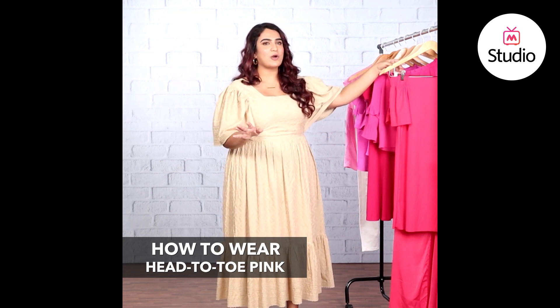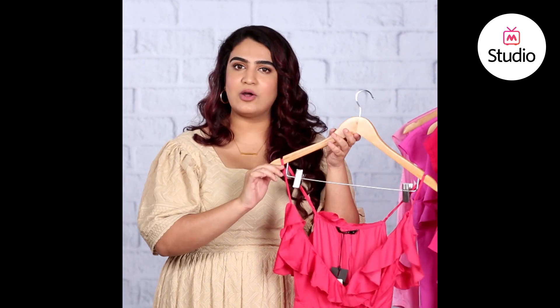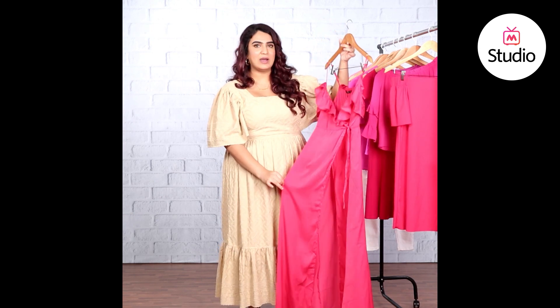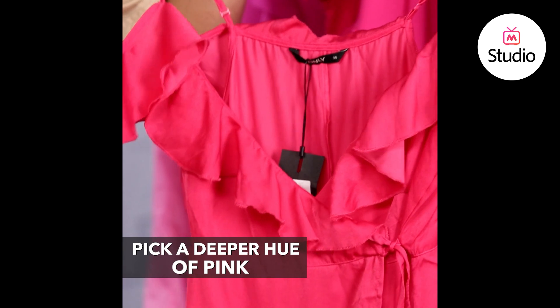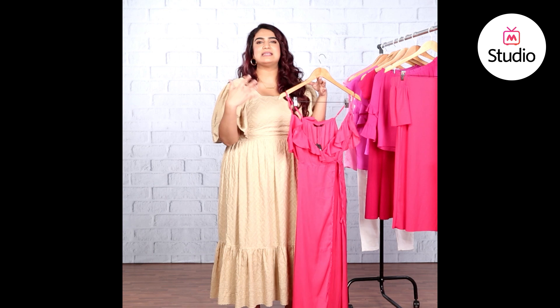The first option if you want to go for a head-to-toe pink is to go for a deeper hue of pink. Don't go for a neon pink or a fuchsia pink. Pick a pink maxi dress like this one — it has a beautiful ruffle detail around the neckline and also has a cold shoulder. Pair it with tan flats or brown wedges. This is a perfect dress to pack for a vacation — very lightweight, breezy, and feminine. Boho accessories, maybe stacked bracelets and a nice big arm candy, would look great.